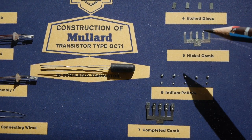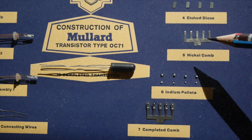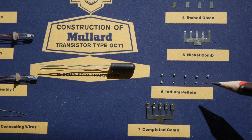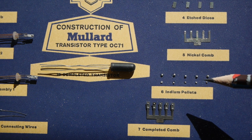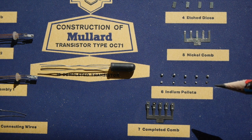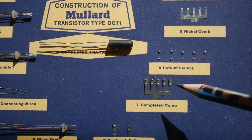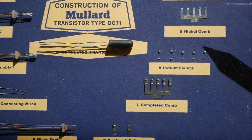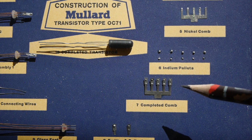To the right of the finished item, you'll see a nickel comb that's used to hold the construction of the OC71. Below that are some tiny pellets of indium. And here is the clever bit — the indium, which has a very low melting point of about 160 degrees centigrade, was bonded onto the tiny piece of germanium. When you bond the indium onto each side of the tiny piece of N-type germanium, which is held in place by a finger from the nickel comb, the indium actually diffuses into the germanium. That has the effect of making a P-type junction at that point, making an alloy junction transistor.